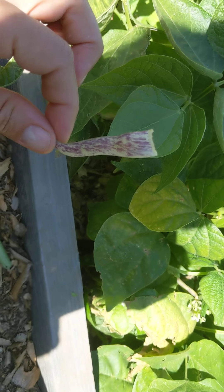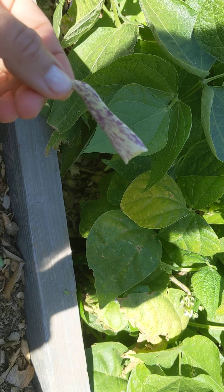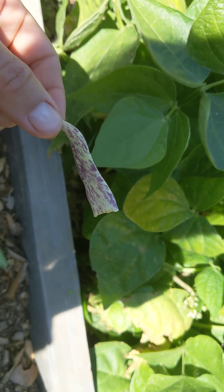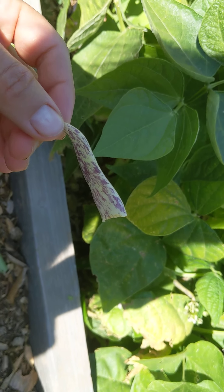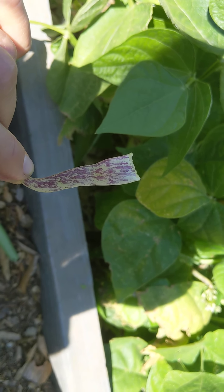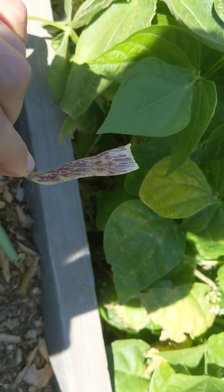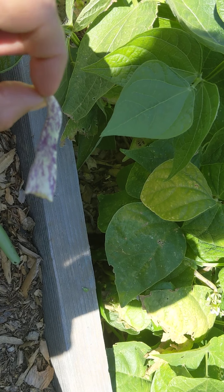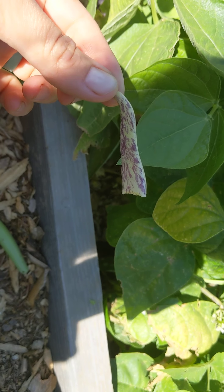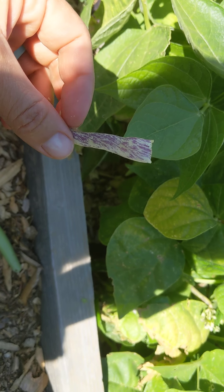My kids literally snack on these all day when they're out here and their friends do too. I think they're actually eating these a lot more than in years past with regular green beans. I think it's because of how they look — everyone that comes over wants to see these cool beans we're growing and they actually pick and eat them. So if you want your kids to eat more vegetables, try growing fun weird-looking things. At least for my kids, they seem to like it better and want to share with their friends, and it just makes it fun.